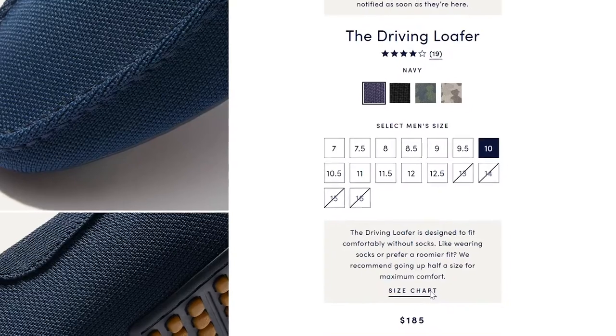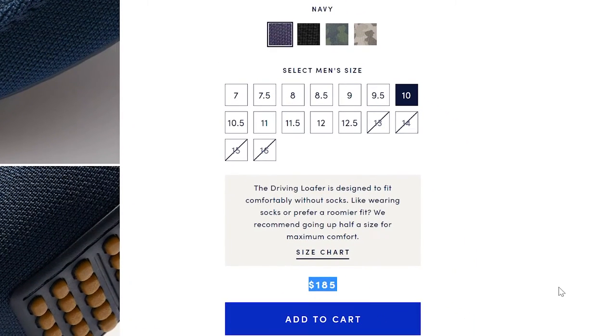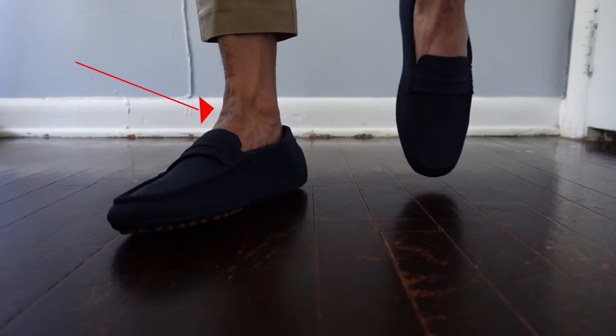Let's move on to my small complaints. First, as a frugal person, this is somehow pricey for me — but we all have different judgments when it comes to buying stuff, so that is just my opinion. Second, the shoes may not be suitable for people who have ankle problems — it's not stable enough and you might roll your ankle.